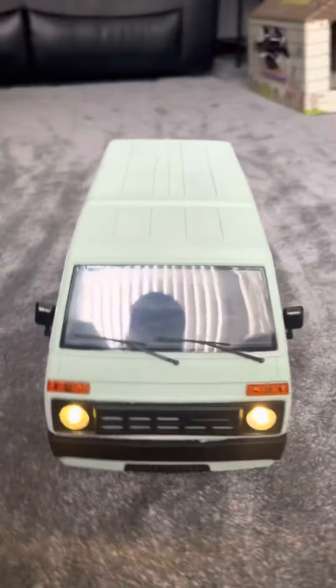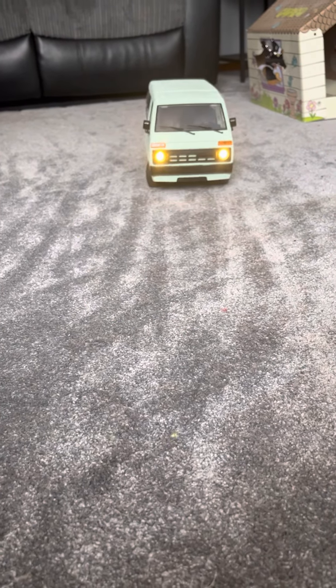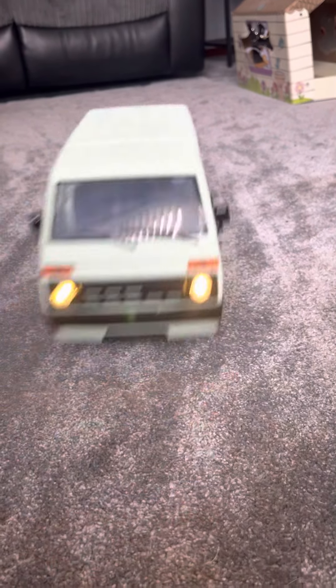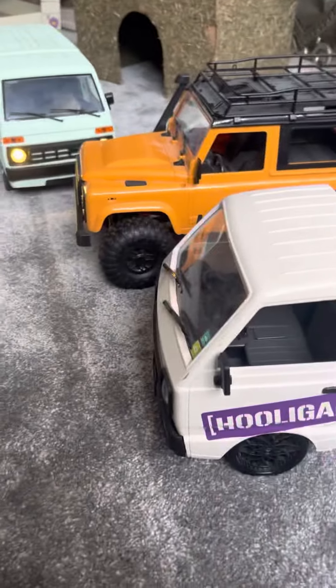That's how you get a wheelie with the D42: research full speed back, ready, full speed back, and then full acceleration. So while we're here, cheeky little look...